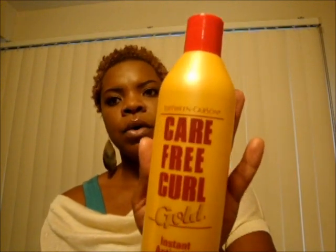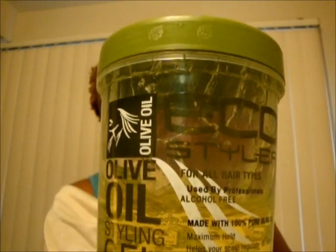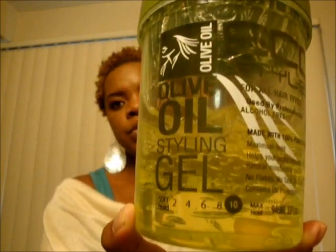After that, while my hair is damp, I use my Carefree Curl Gold — just a little bit, because it goes a long way. I put a little of that in my hair while it's still wet, then follow that up with the Eco Styling Gel in olive oil. You guys can see that — they have plenty of it in my area, and I just found a gallon tub for $10.99 at my local beauty supply store. So I'm making my list — these are the things I'm currently using right now.